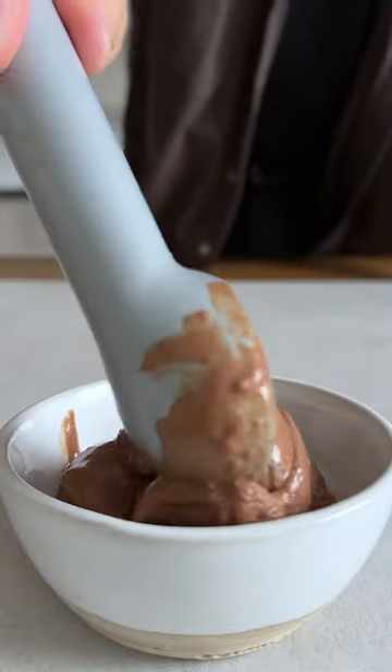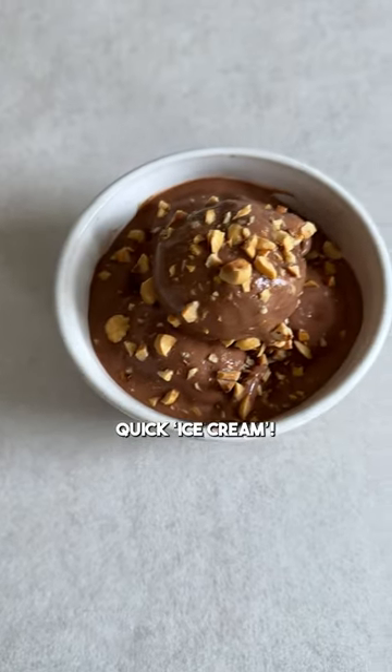Serve it straight away and top it with some roasted nuts of your choice. There you go, an easy ice cream made with frozen banana. Wunderbar!